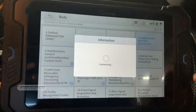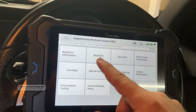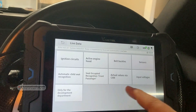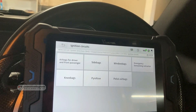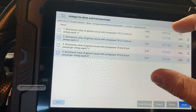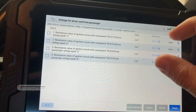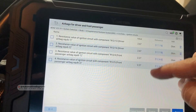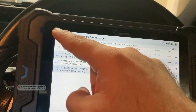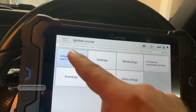Let's go to the airbag system to see how this scan tool covers it. We have reading and erasing codes. Going to live data and then ignition circuits — airbags for the driver and front passengers — we get the full list of airbags. The internal resistance values for each airbag are listed here, which is very important for diagnosing the airbag system. You can select the other airbags from here as well.